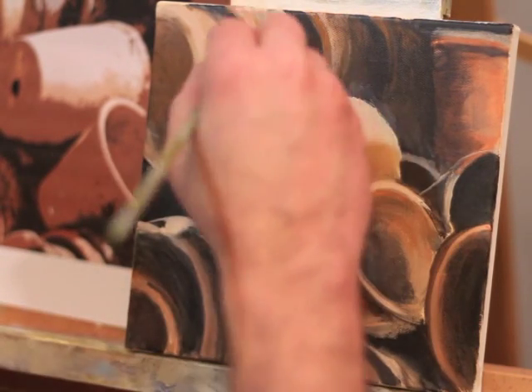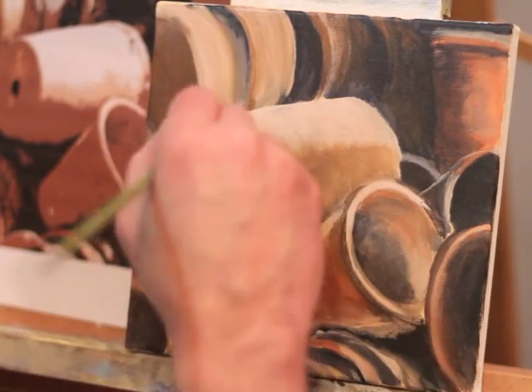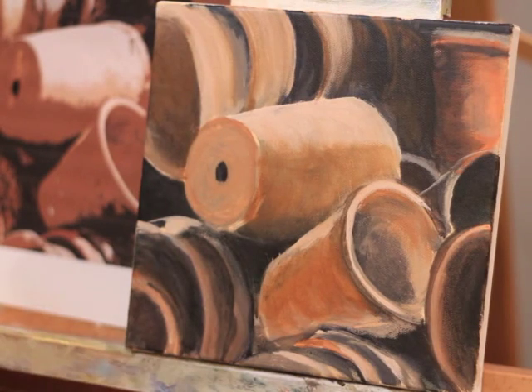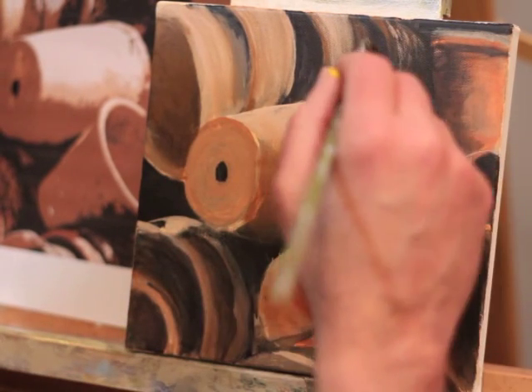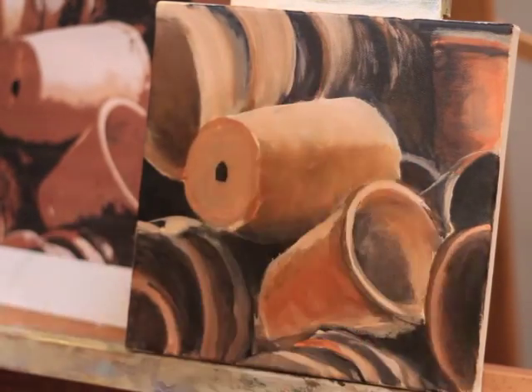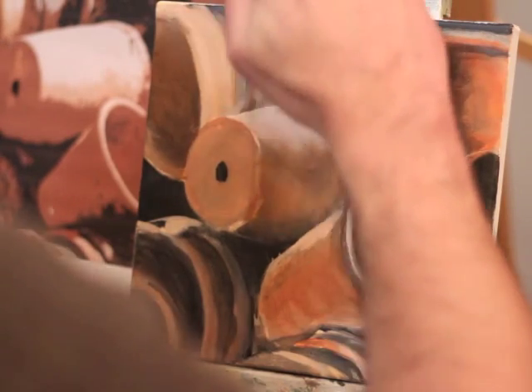So here now I'm starting to go in and put some color into it. I established my darks, I established my lights, and I'm going to be going back and forth, softening edges and putting some color in here. I'm putting a little texture, knowing that I'm going to be going over with paint later, but some of that texture will show through to give the pots some character.